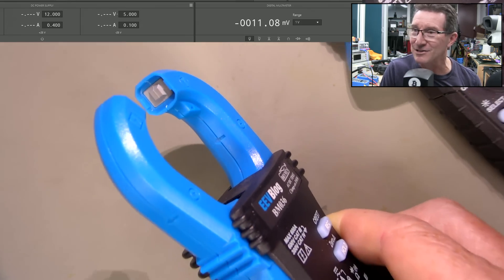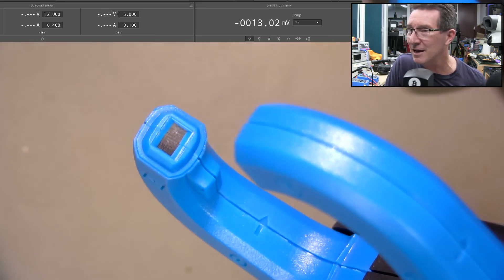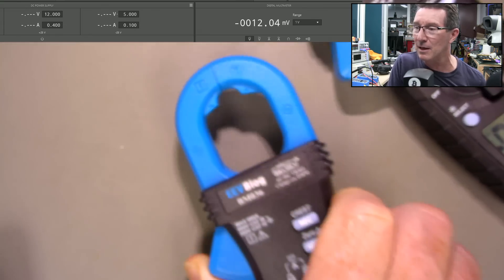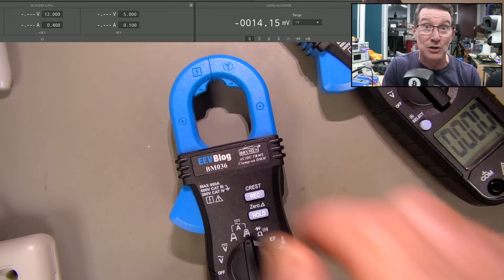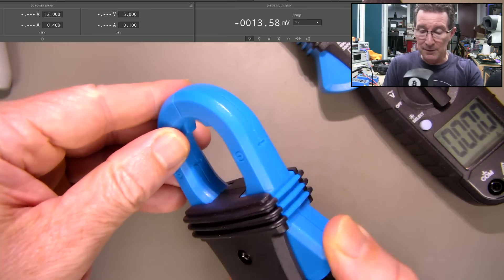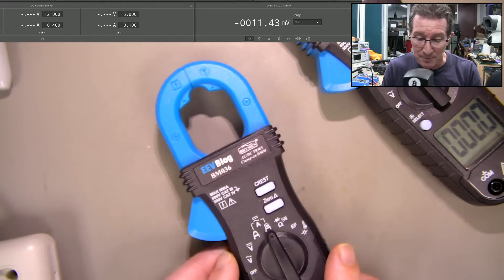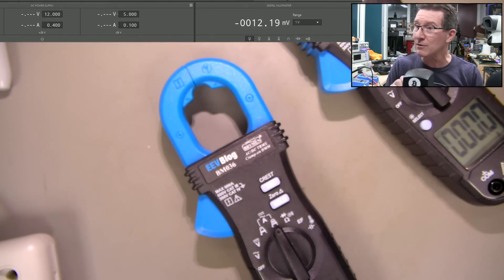There's our laminated core inside there. There's a Hall Effect sensor at one end, and it measures the magnetic field in the loop. That's why it doesn't work when you break it — you've got to close it to complete the loop and measure the current. That's why you have to pass a wire through — transformer theory and everything else.